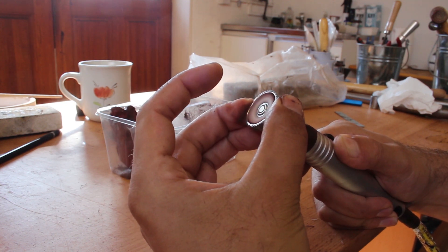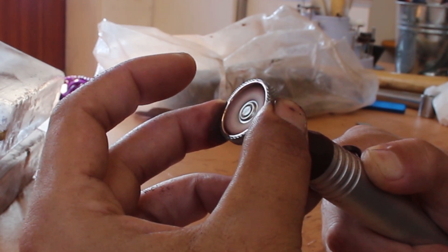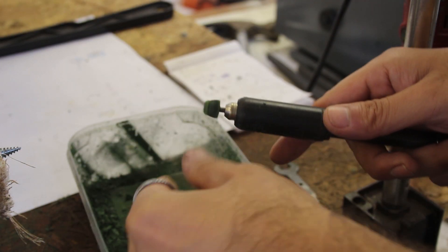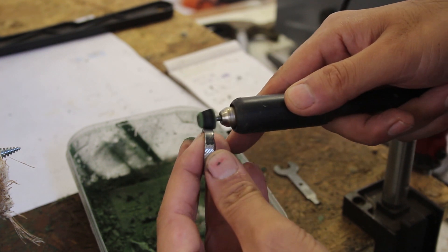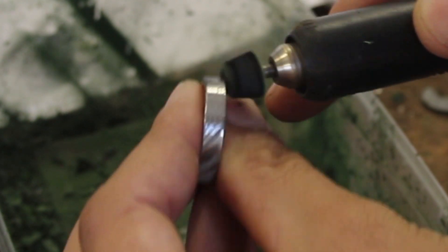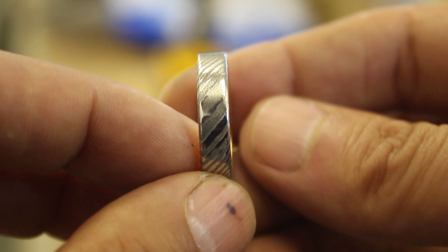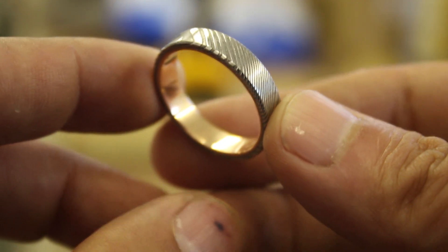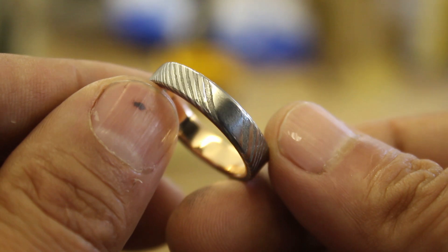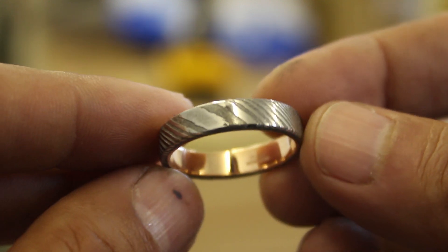With etching done, I finished up the polishing process using a red polishing compound called rouge on the inside gold and a green polishing compound for the outside Damascus. After polishing, cleaning, scrubbing, and ultrasonic blasting, this is what I was left with. I have to say I don't just like this ring — I love it — and I hope Gareth does too.